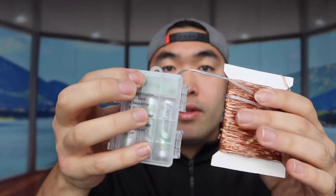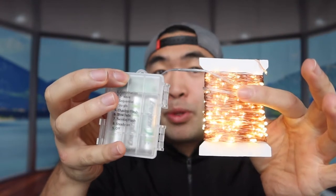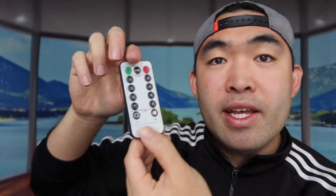You turn it on just by pressing this button right here. It looks really, really nice — super colorful and super beautiful. Press again and it changes to a different pattern. There are a total of eight different modes, and you can also use the remote, which is probably easier. The remote has an on/off button, a timer mode, different brightness levels, and eight different modes.